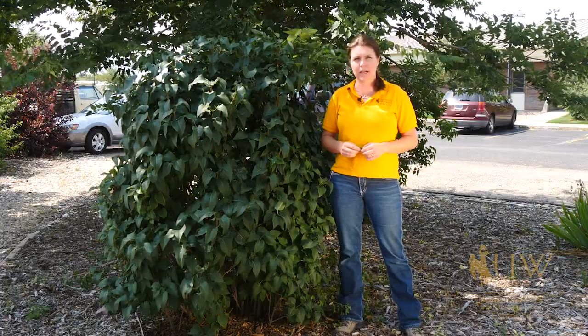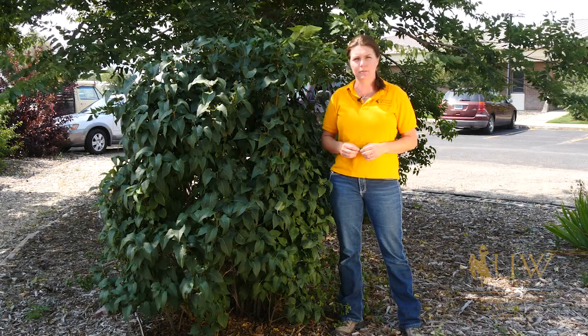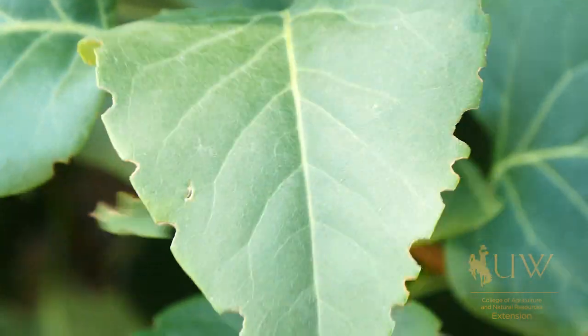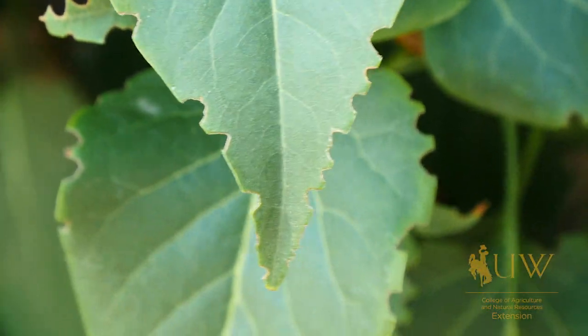However, the larval stage of the black vine weevil can damage the plant to some degree. Larval damage will usually occur earlier in the spring before you'll start to notice the signs of the adults feeding on the leaves. Symptoms of larval damage early in the spring will include wilting and some yellowing of the leaves and, in extreme cases, girdling of the plants.